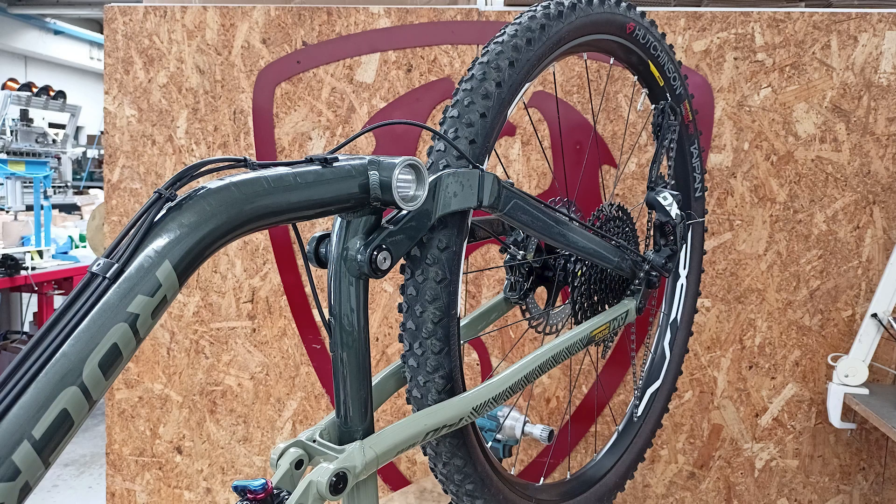Welcome to the lightest kit installation tutorial in the in-frame configuration. We have already prepared the pre-installed crankset with freewheel, spider, and chainring.